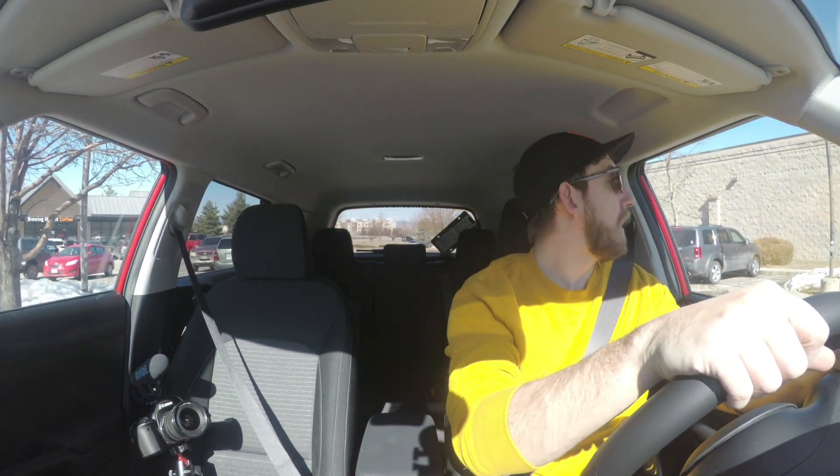Let's take this thing for a spin. The Soul GT Line comes with a two-liter four-cylinder engine with 147 horsepower. It's got two separate drive modes — your normal and your sport — and it sits at a very good price point. The GT Line starts at 20 thousand dollars.